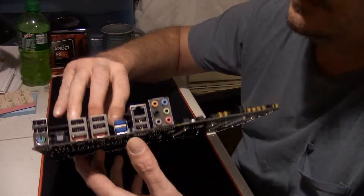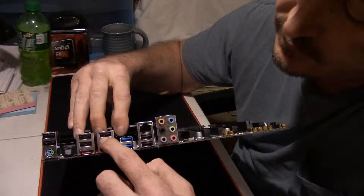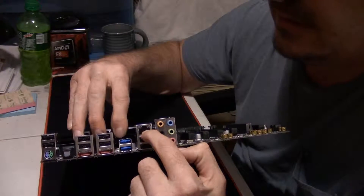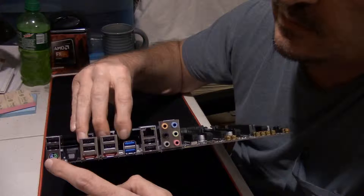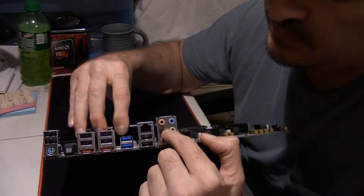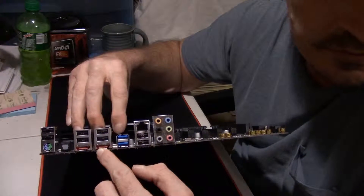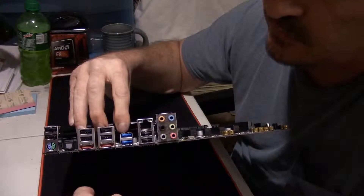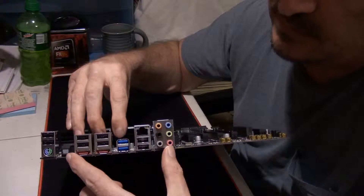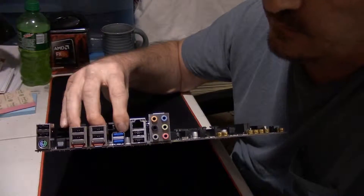As far as the back I/O panel goes: you've got eight USB 2 ports and two USB 3 ports. You've got a one-gigabit Ethernet connection. You have your legacy PS/2 mouse and keyboard port if you're still using one of those. You have six audio jacks for 7.1 surround sound audio. And there are also eSATA ports, which I've never used but they came on the board. As you can tell, there is no video output on the back of this motherboard, because if you're spending this kind of money on this board, you're going to be using a discrete graphics card.